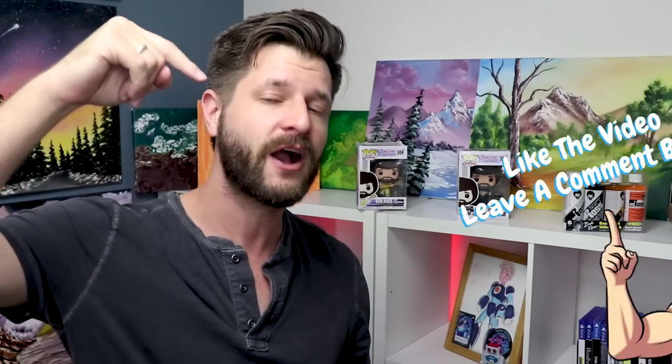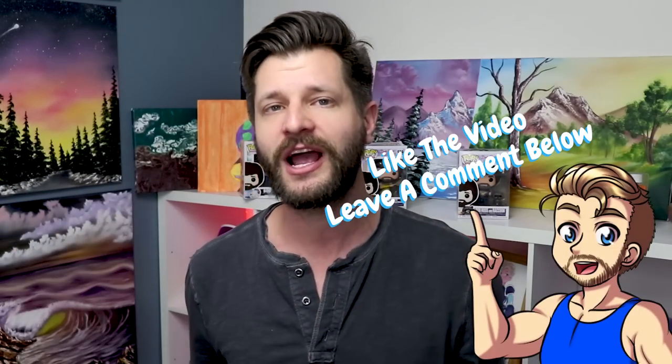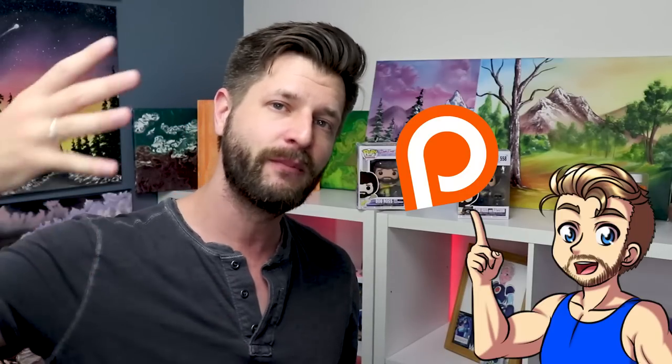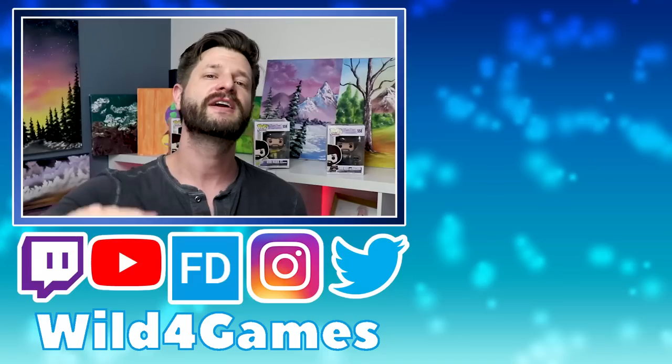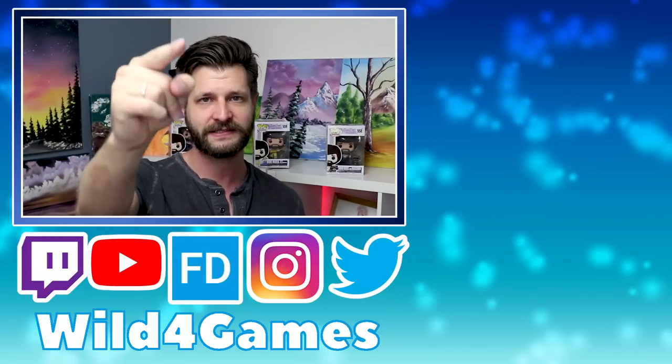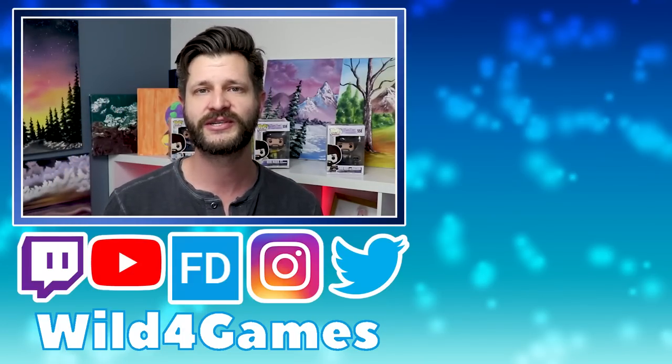If you guys liked this video, go ahead and give it a thumbs up and come back often because I'm trying to post these about once a week. If you want to help me out, leave a comment below, remember to subscribe and like, and if you want to go above and beyond make sure to follow and help me out on my Patreon because it helps go back into all these videos to bring you more awesome content. I'll see you all in the next painting video coming up real soon.